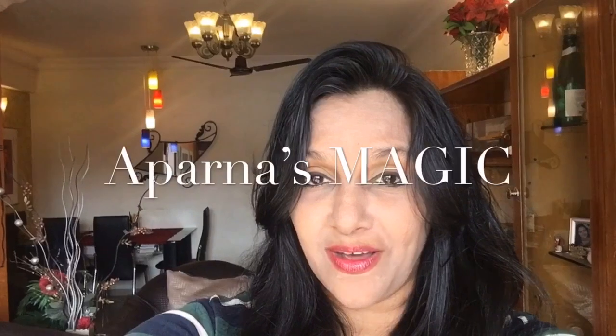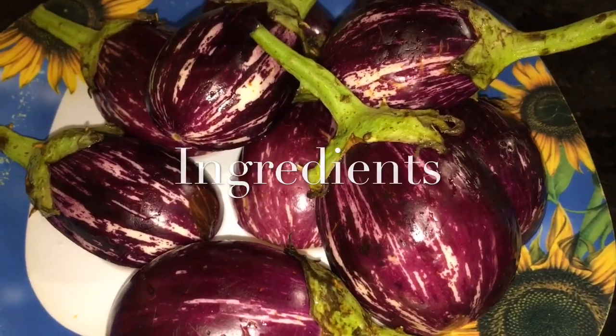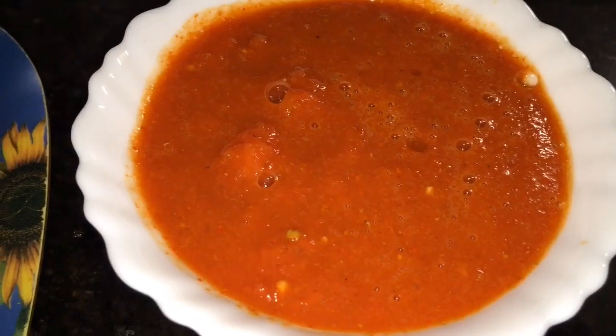Hi friends, this is Aparna and welcome to Aparna's Magic. Let's go to the kitchen and get started. We need bengal or eggplant — here we take 300 grams of bengal or eggplant. This is tomato puree, one cup.